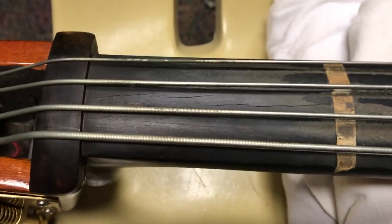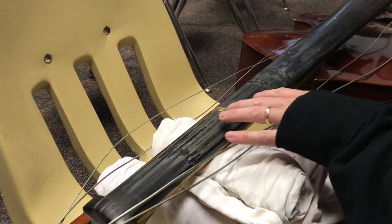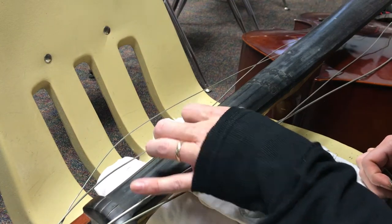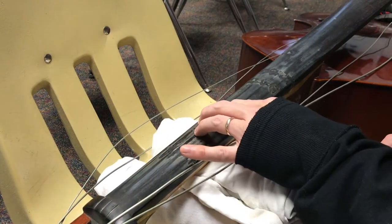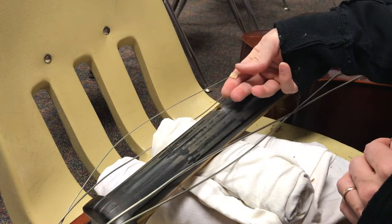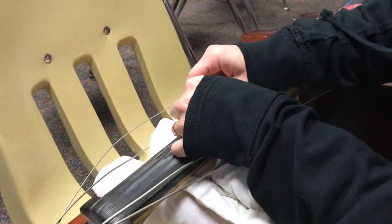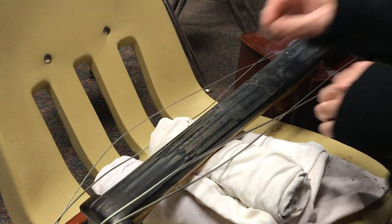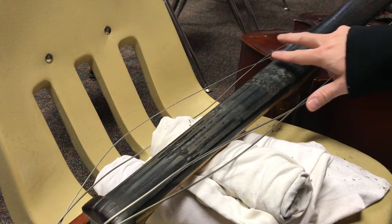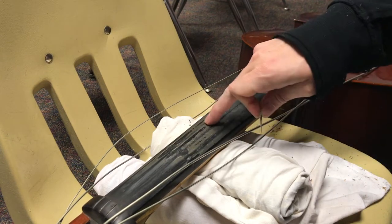I've taken some of the tape off already and you can see just how nasty this is — so much dirt and gunk, and the tape doesn't really come off all that well. So what I've had to do is take a razor blade and scrape that off. Now I tried to clean up a small spot, but I'm going to need to scrape that as well because it's so heavy, thick, and gunked up.